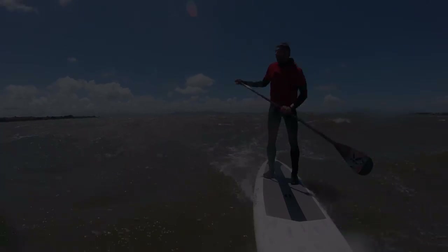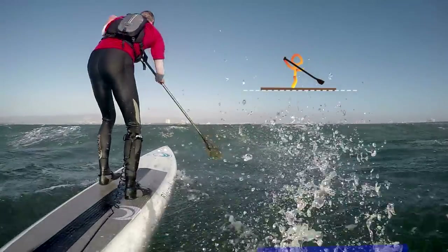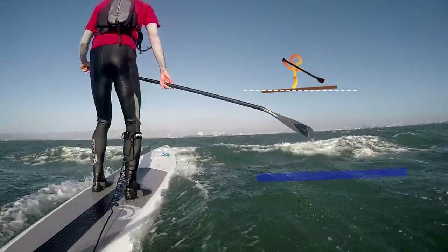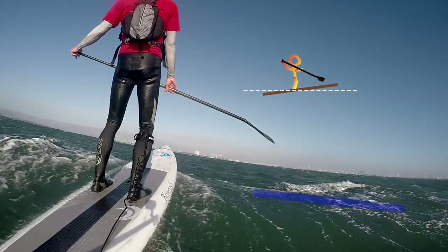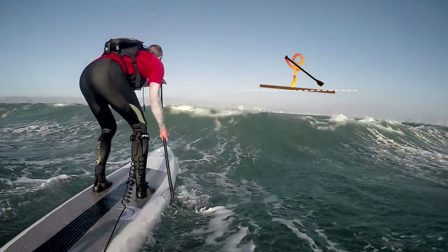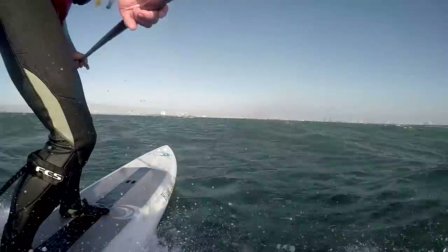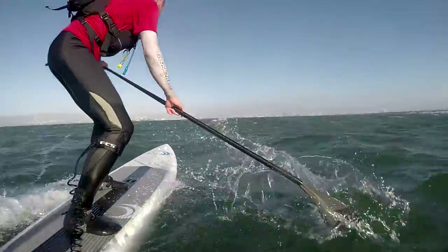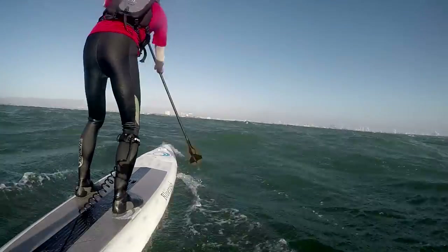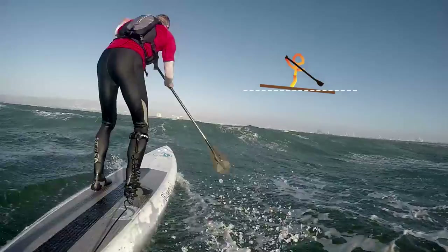The next skill is knowing when to paddle. Here I'm trying to catch this bump — it's coming, it's bringing my nose up — and it gets to the point where I'm paddling uphill, so I stop, take a breath, rest, and wait. Then I go and dig. What I did there is I went beyond neutral, felt the tail lift up — that's the time to paddle. Three good strokes and I get in and catch this really fun ride on an epic 30-knot day. I'm able to get another one there too.